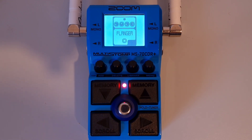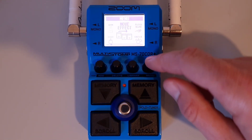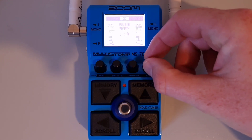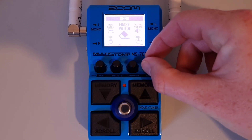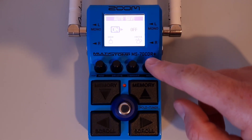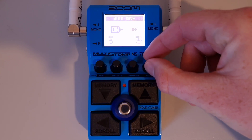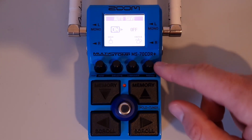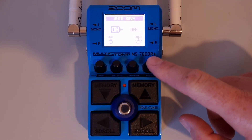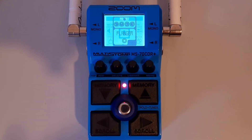This is part twenty-eight: How to set the auto save function. Press the menu button to open the menu, then turn the menu knob until you see 'auto save.' Press down on the menu knob to enter, then turn the menu knob between on and off. Once you've made your selection, press down on the menu knob, then press down on the exit knob to exit the menu.